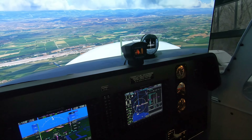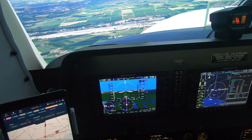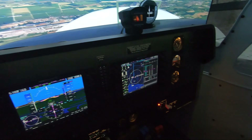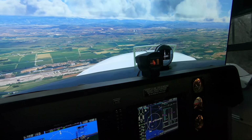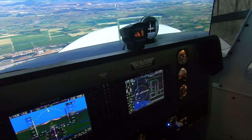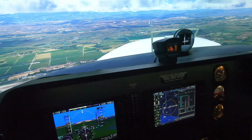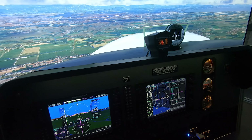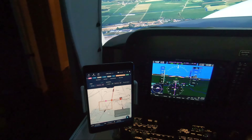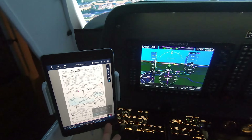Right now I'm just going to start slowing the aircraft down and getting our flaps range here. Bring in the first notch of flaps. Mixture and props are going to be full — full mixture and full RPM. I can see the PAPI lights in sight. Our decision altitude looks like 360 feet, which I have set in the minimums here.